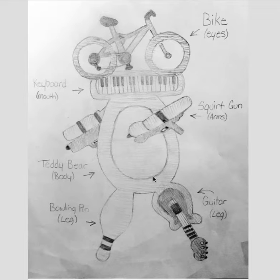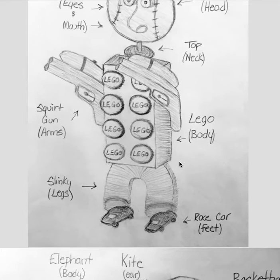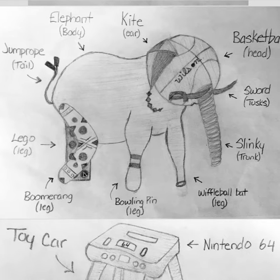Hey Mindy, nice job. These are really fun. I really like this one. Yeah, I like that big Lego too. Let's see here. This one's really fun too.